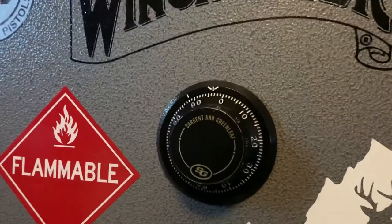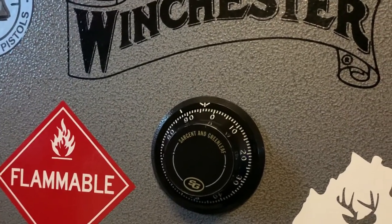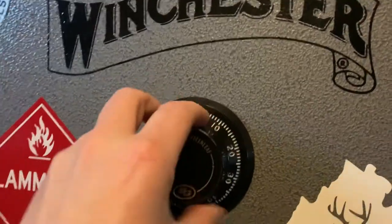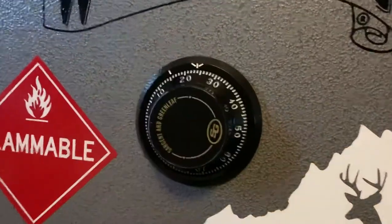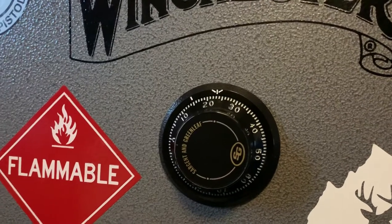This is an update to my video about the Winchester digital lock. I had it replaced with an old-fashioned dials type. It's locked now. It was about $150 with the technician coming out.